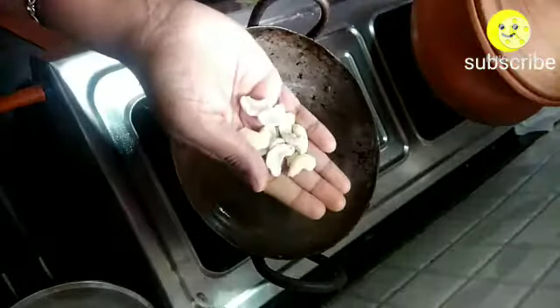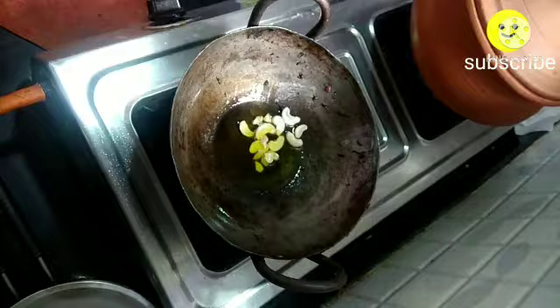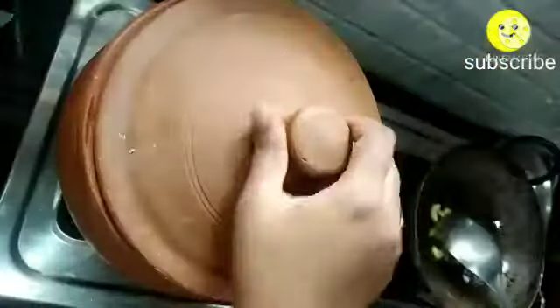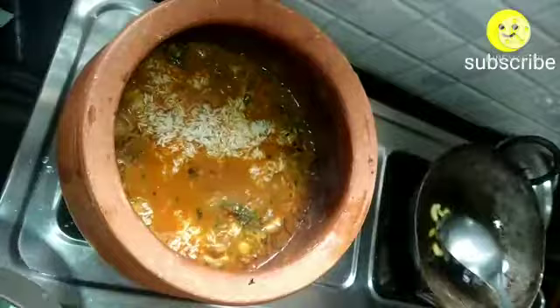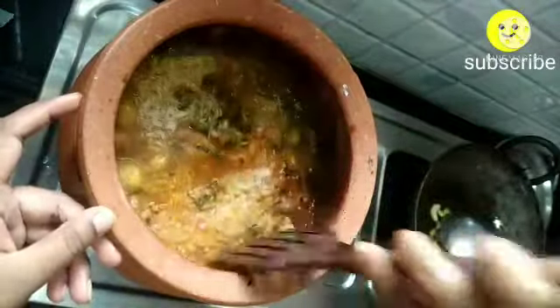Mix it well and allow it to boil. Take a kadai, add three spoons of ghee and five to ten cashews, and fry until the cashews become golden brown, then turn off the flame. Once it starts boiling, keep your flame on low and start adding the soaked basmati rice.